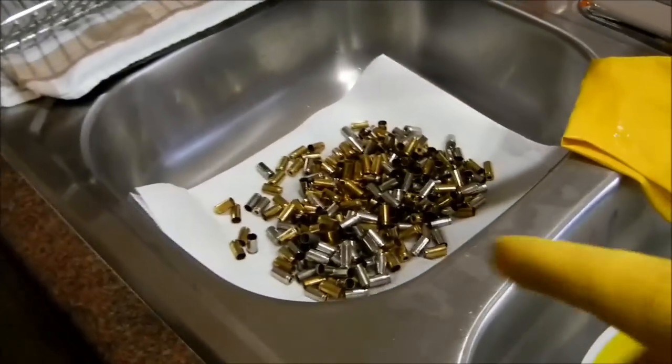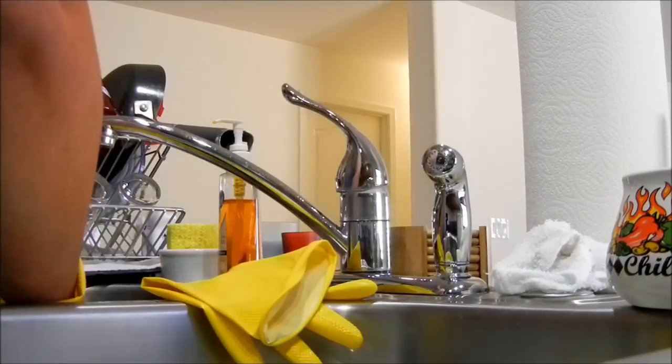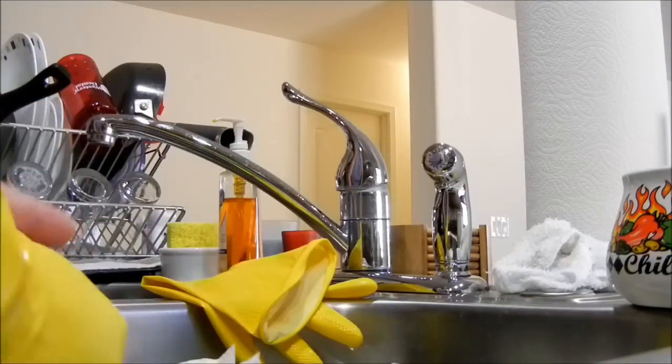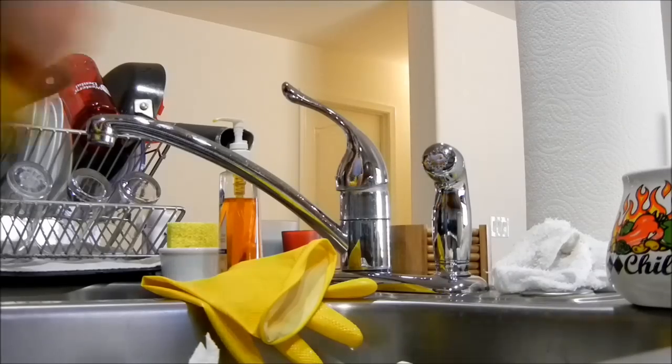Yeah, this one I'm going to need both of my hands. I'm going to lift that up and put this back in here with a paper towel under it. Hopefully it doesn't break through. These paper towels from Costco — the Kirkland brand — are really super absorbent and last a long time.